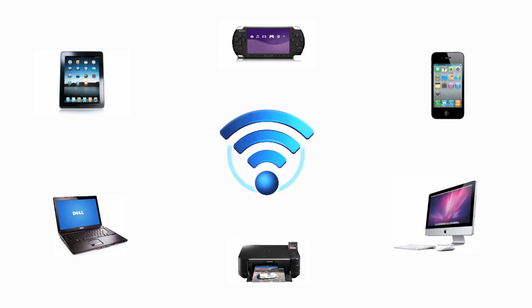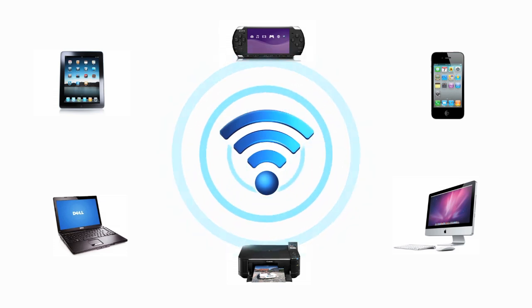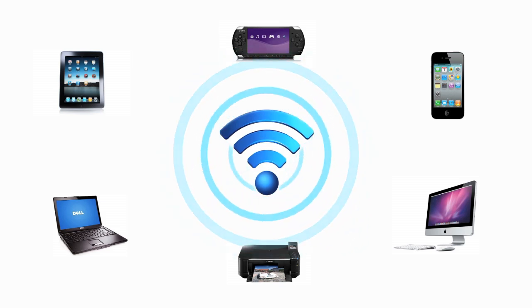These days, it seems like everything is designed to get on the internet. From handheld electronics to video games, if you have a high speed internet connection, a wireless network will let all of your gadgets share the internet.